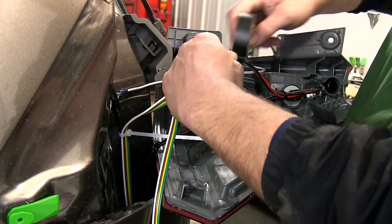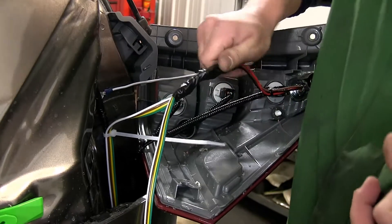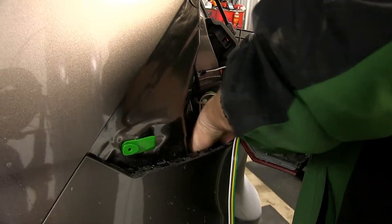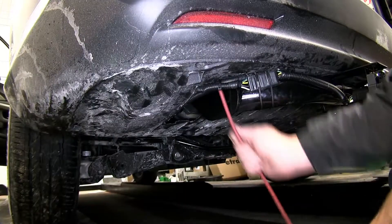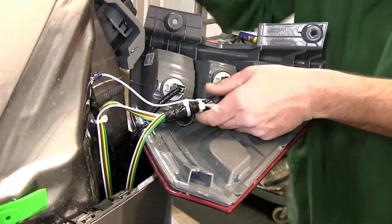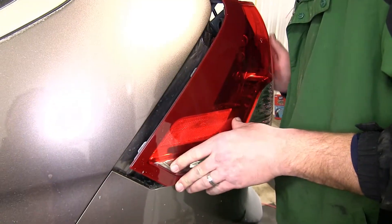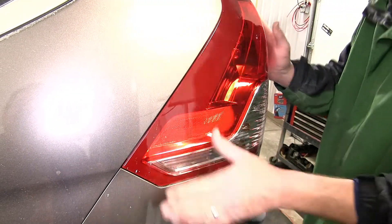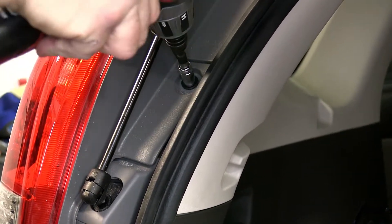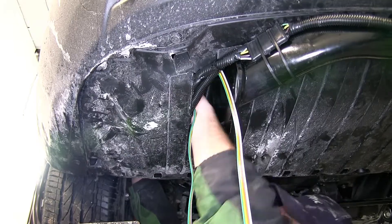With the ground secured, we'll wrap up our wires with some black electrical tape. Then we'll take the four pole harness and route it back down underneath the vehicle. With our wires routed, we'll secure them as necessary and cut off the excess from the zip ties to clean up our install look. Next, we can reinstall the driver's side tail light assembly. With that done, we'll move back underneath the vehicle and start routing our new four pole harness up to the front of the vehicle, and ultimately to our base plate bar.